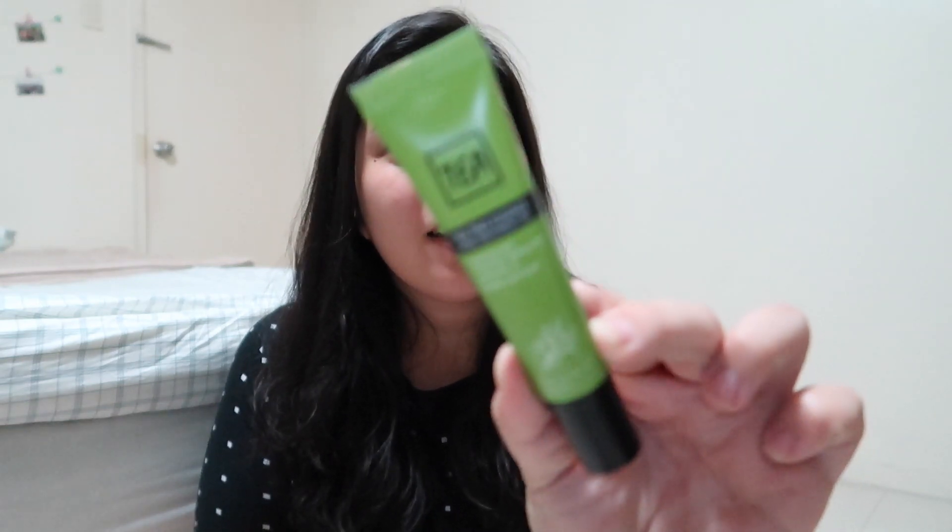So without further ado, let us get on with the video. What we are going to review today is this Tea Tree Acne Gel Treatment, and this one is from Miniso. For the packaging, it looks like this — it comes in a green tube and it has 20 grams of product. It is very tiny, smaller than my hand, so it is handy and you can carry it around or put it inside your bag.